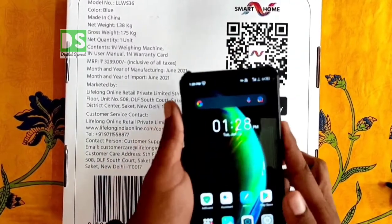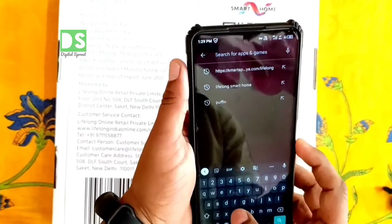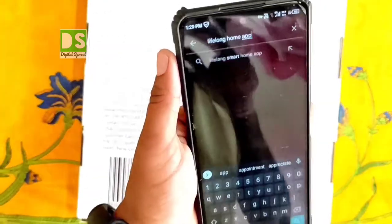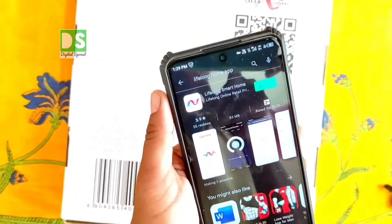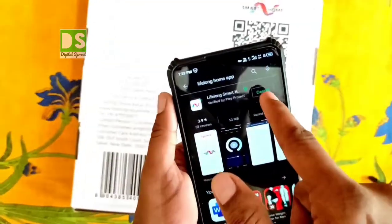For getting different health data, you have to download and install the Lifelong Smart Home app from the Google Play Store. Go to the Play Store, search for Lifelong Smart Home, and after finding the app with that logo, install it on your phone.